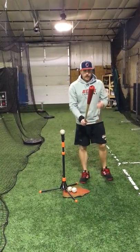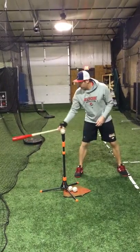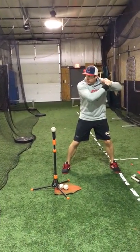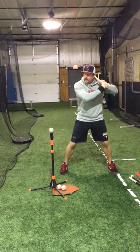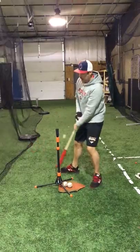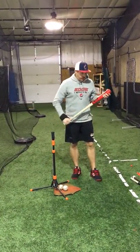Now I've got my wrist weight on and my heavy wood bat. Set myself up like we've been working on here, so I'm nice and comfortable. It's five good swings, really focusing on driving our bottom hand, using our hips to get to the baseball. After those five swings, I still keep my wrist weight on.